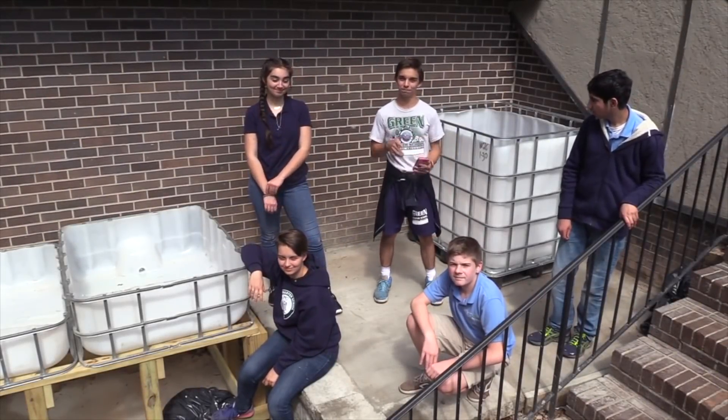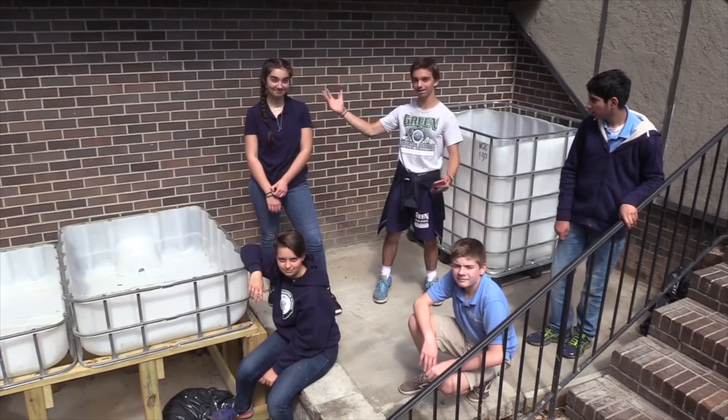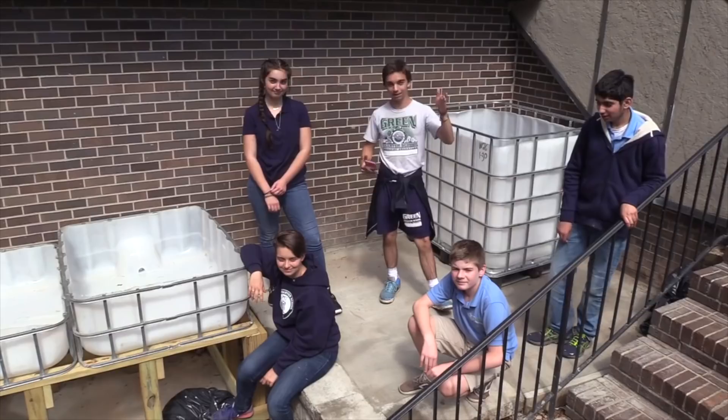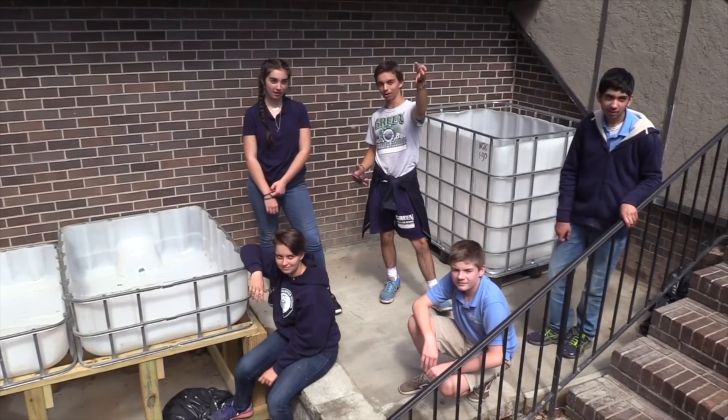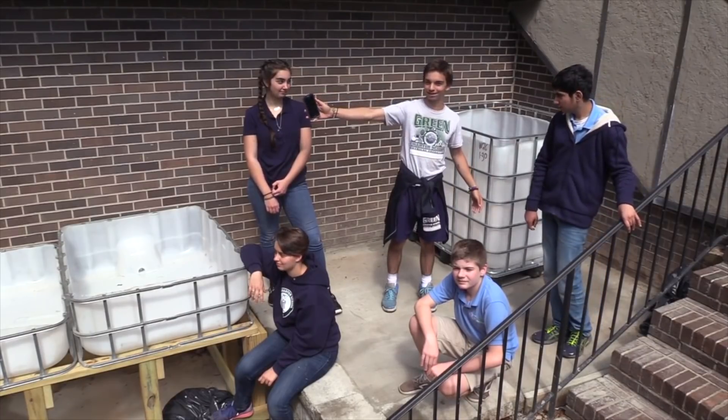Hi, we're the Green Charter Aquaponics team. I'm Boris, this is Sean, this is Brando, this is Natalia, Celeste, and Shane is our cameraman. The teachers who lead us are Mr. T, our campus director, and Mr. Sawmiss, our on-site science teacher.